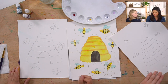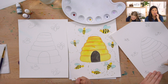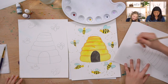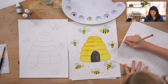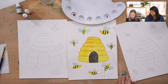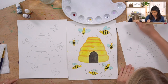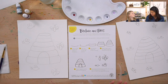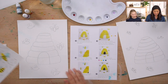The most common bee we think of is the honeybee, and then there are bumblebees - those big, fuzzy black ones. You successfully drew the beehive and your bees. Isn't that awesome?